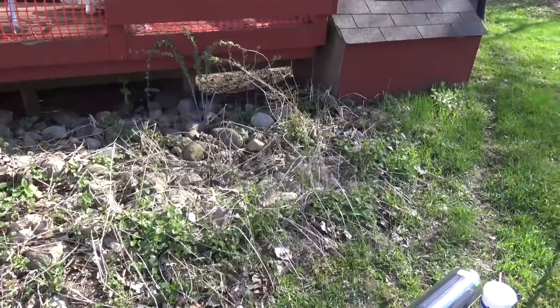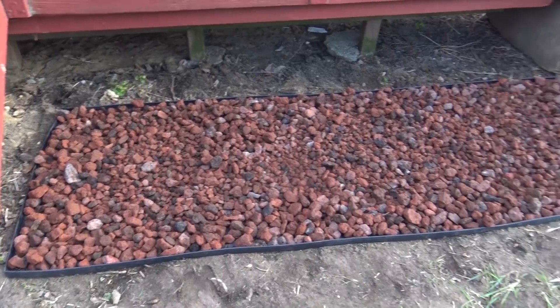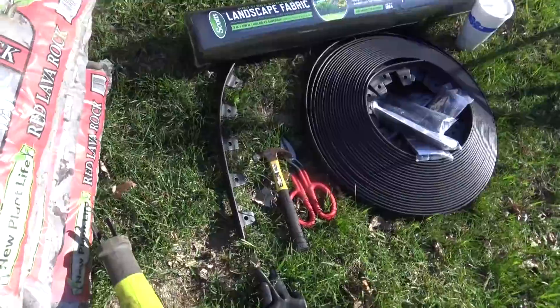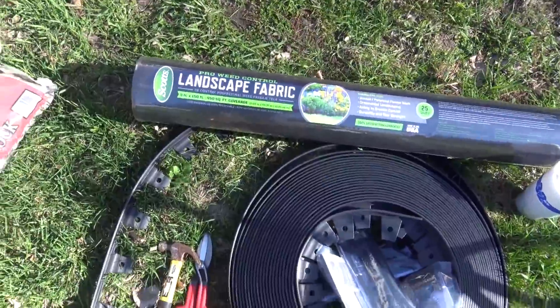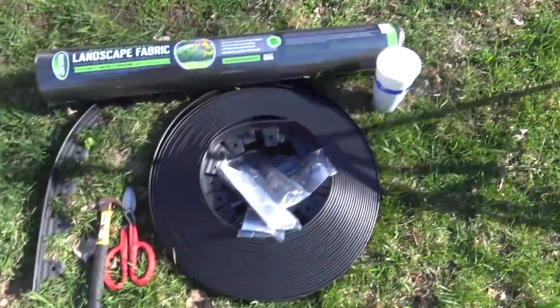Hey everyone, Dr. B here. Quick landscape tutorial. We're going to show you how to fix this weed bed up into something a little bit more eye-appealing, which is this red lava rock bed. I'll be using 6 bags of red lava rock, which costs about $7 per cubic foot, some landscape edging, which is about $37 for a 100-foot roll, and also some Scotts Pro fabric weed barrier, which is $21 for a 3x100 foot roll.